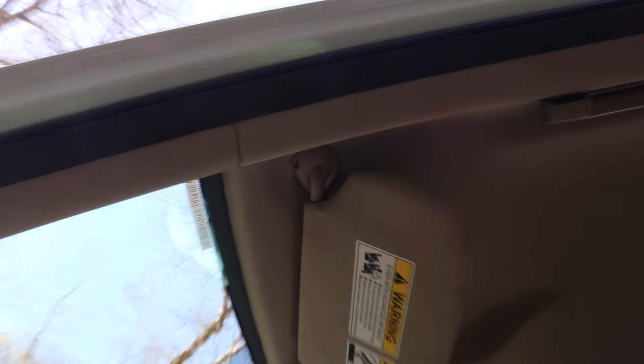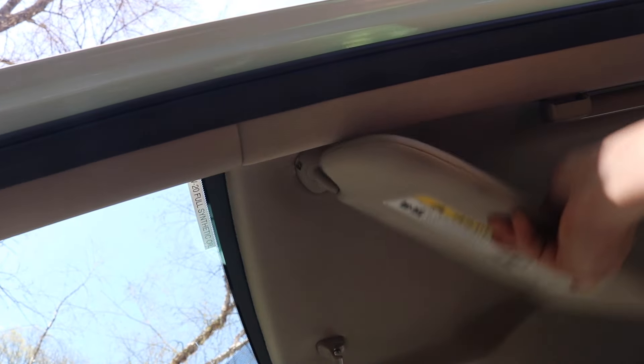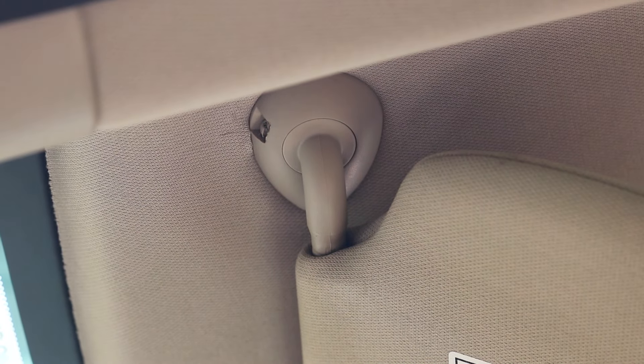Now I'm going to show you how to get this visor out of here. I'm going to do this in one continuous shot. This is the driver's side visor — if I swing it this way, it's towards the door; if I swing it this way, it's towards the front windshield. Now I'm going to adjust the camera and we're going to zoom in on this connector and lock my focus in.